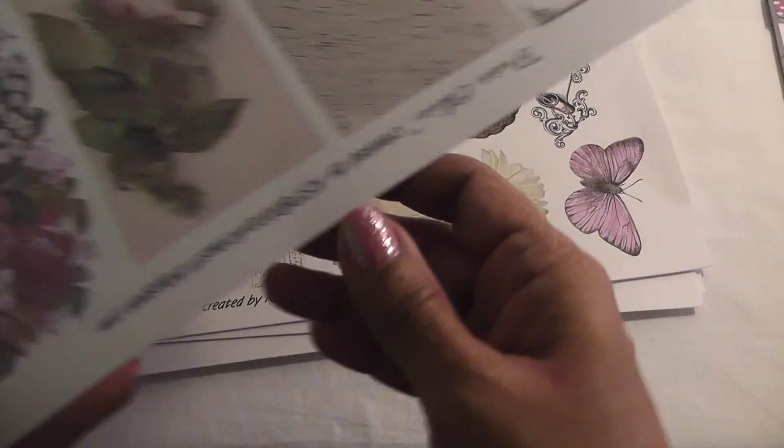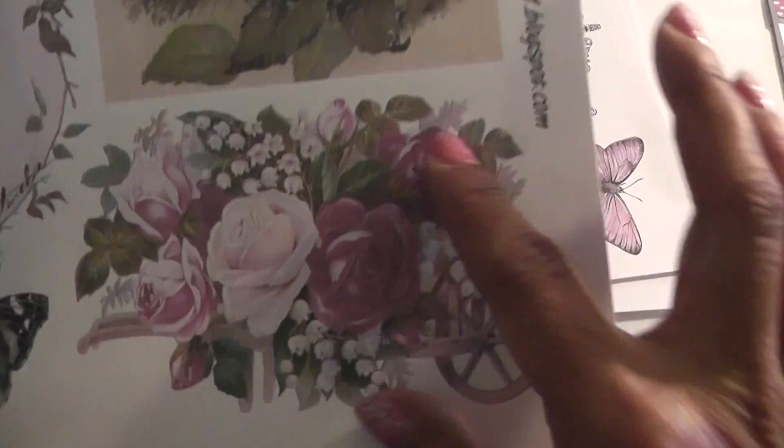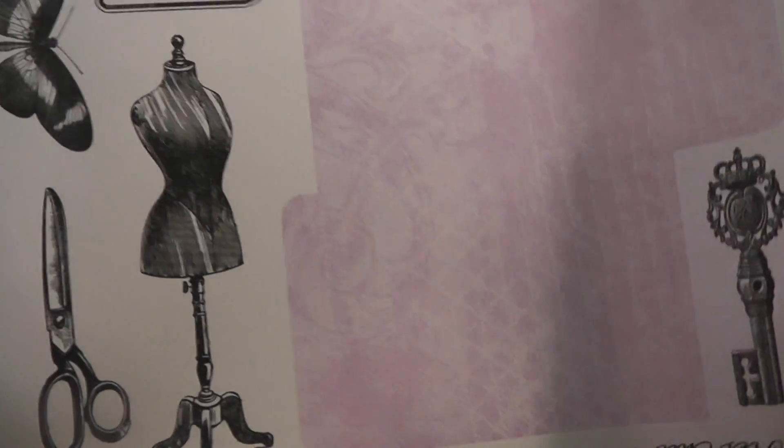For your cards and tags, mini albums. I love this oval piece here with the roses. Butterfly, more flowers, beautiful image. And here's like a file folder, and a dress form, scissor.